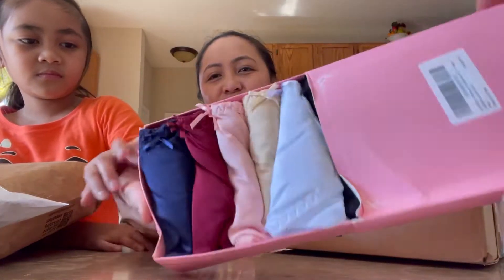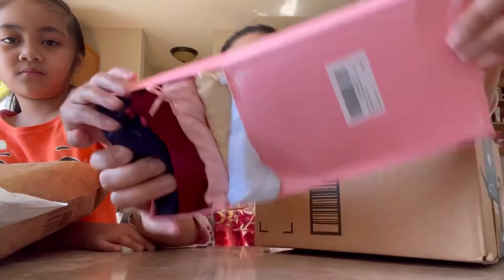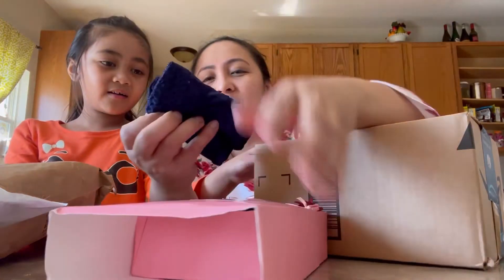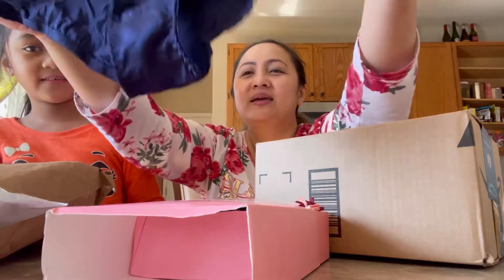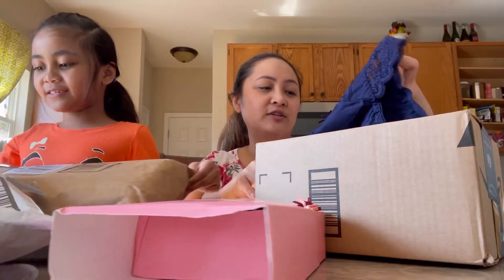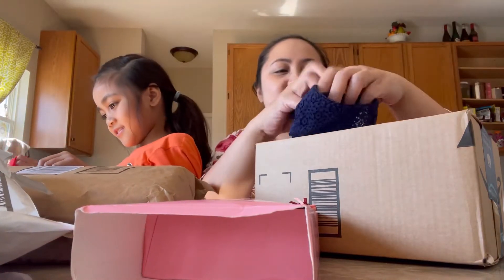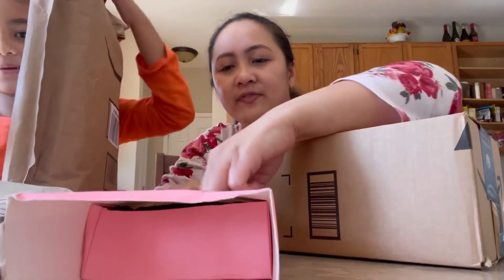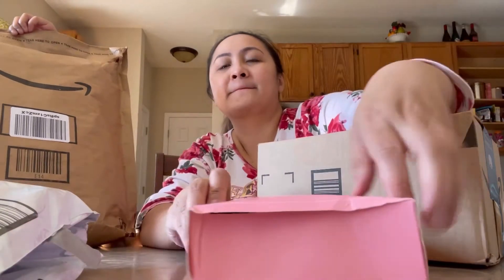Oh it's cute! Because I don't want to show you how big it is, but yeah these are pink and they're cute. Should I open one? Oh gosh, should it fit me? It looks cute but I don't think it's gonna fit me — these are kind of small.